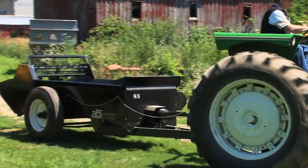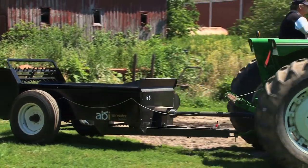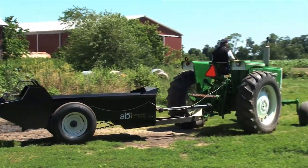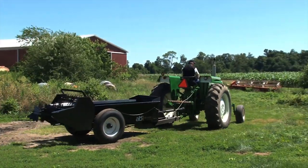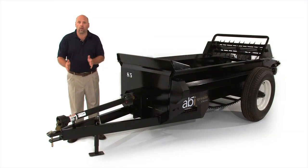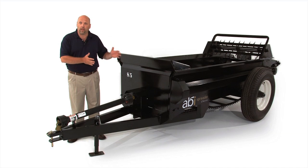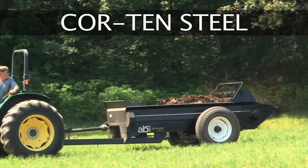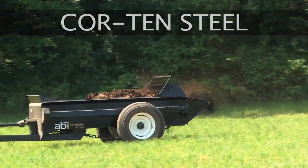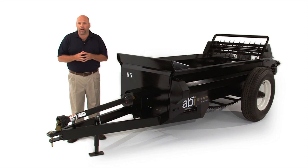First, let's cover the overall construction of the ABI Spreaders. Today you're looking at an 85 cubic foot PTO driven ABI Classic Spreader. Our PTO Spreaders come in a range from 50 cubic foot to 130 cubic foot. The ABI Spreader line is made out of Cor-Ten steel, which is a major feature and benefit that only ABI is using in the construction of our manure spreaders.